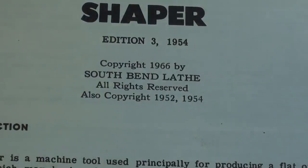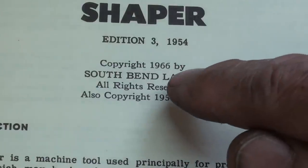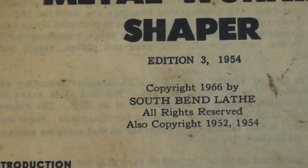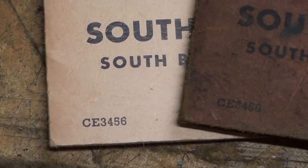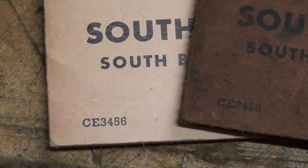On this one it's edition three, 1954. They took the editor's name off — his name was Edwin Hamilton. You can also see a copyright date of 1966. The oil-soaked one is nearly identical, but the number here ends with 56 while the oil-soaked one ends with 60, so there are different editions of this manual.